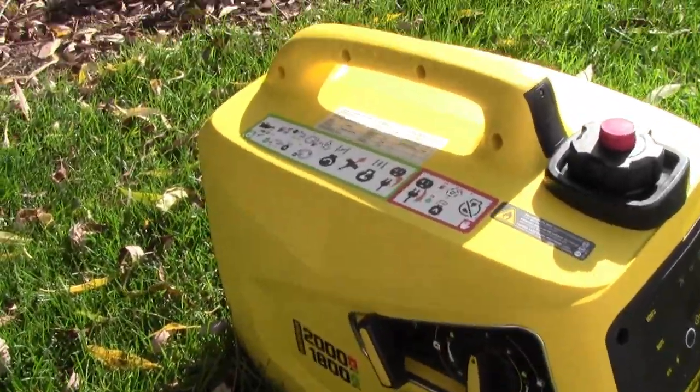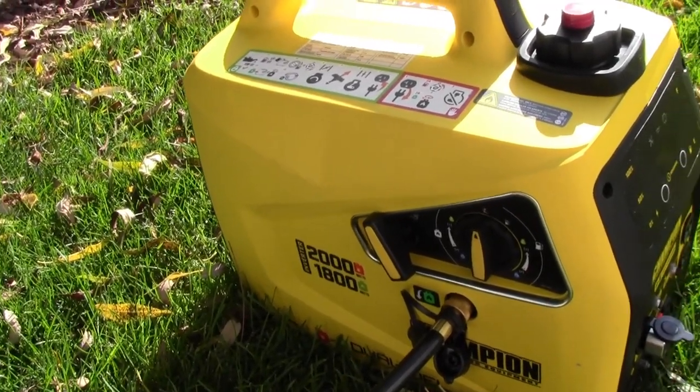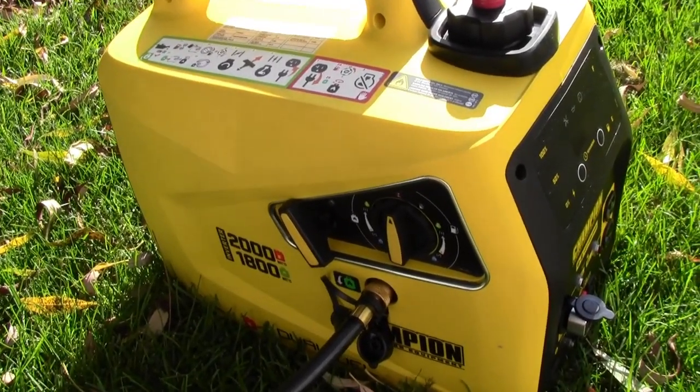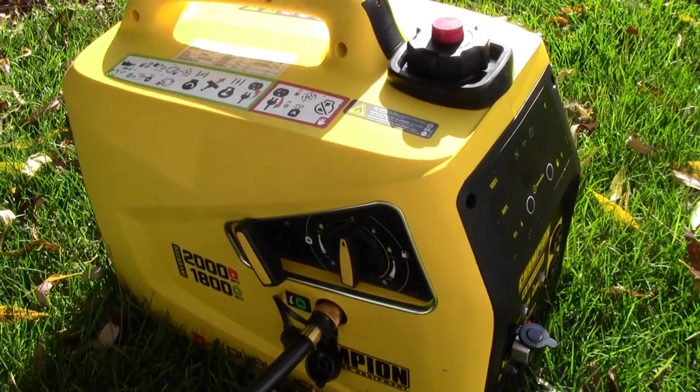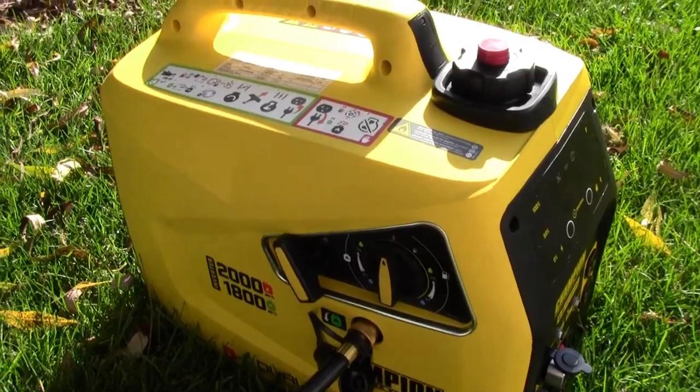My purpose in getting this — I actually wasn't planning on getting one, but I had a suitcase generator from Generac for about 12 years, had an opportunity to get rid of that for a fair price, and I did so and purchased this primarily because it is dual fuel.